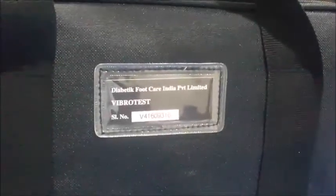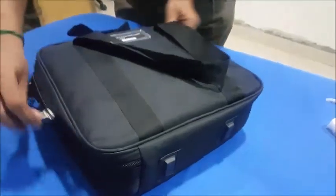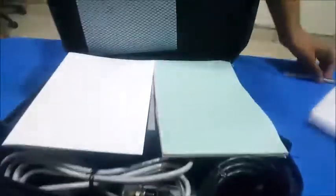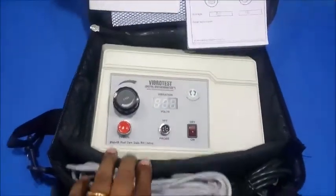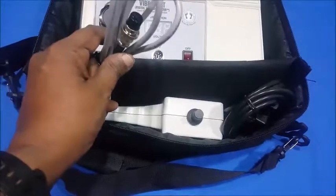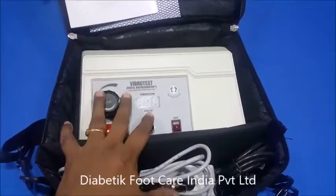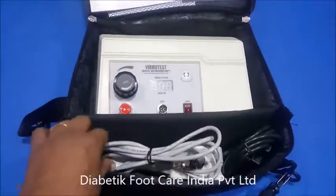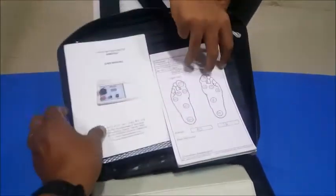This is the kit for the Digital Biotesimeter VibroTest. It comes in a padded bag. The total kit consists of the VibroTest unit, the vibration probe, and the mains cable. For demonstration purposes we have kept it like this; otherwise every item will be neatly packed in a bubble sheet before being sent to the customer. It will also be supplied with a manual.